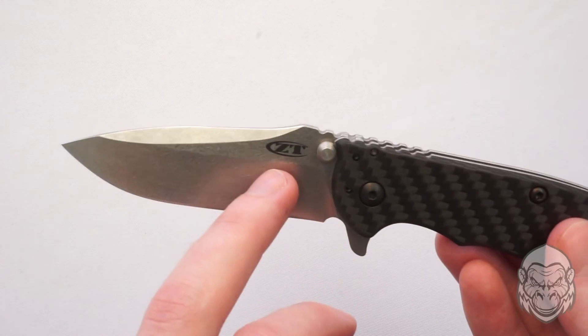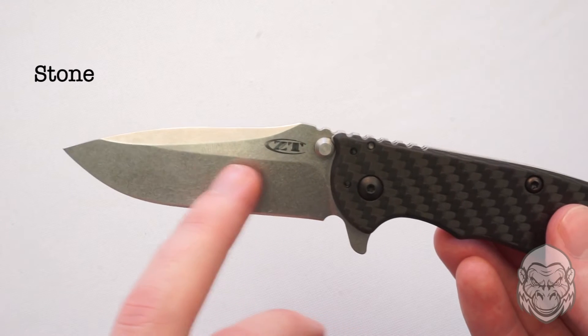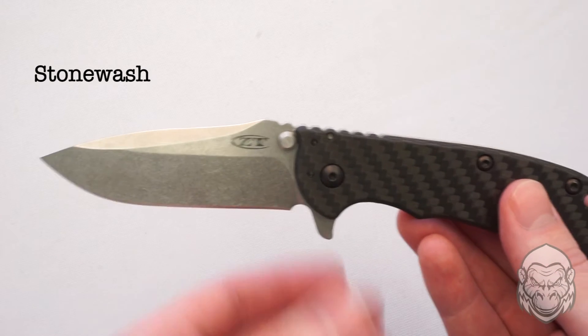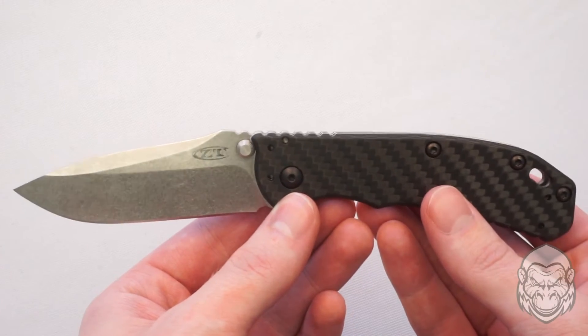This version has a stonewashed finish which helps to hide minor scratches on the blade. Its rugged look creates an interesting contrast against the refined carbon fiber front.